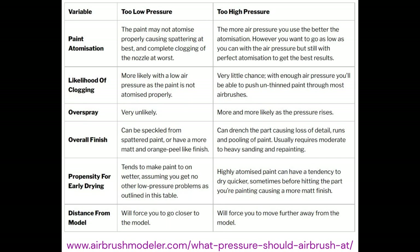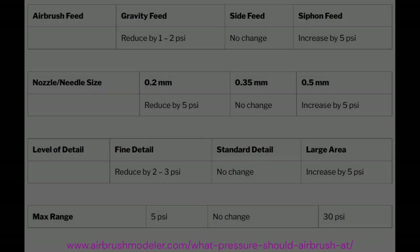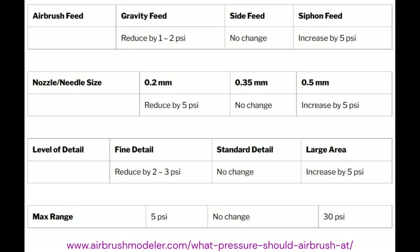Being a complete novice, I had no idea what to do with an airbrush, so I consulted a website called Airbrush Modeler, which goes into the specifics of what pressure you should set the airbrush and compressor at. It gave a breakdown of the benefits and drawbacks of wrong air pressure, which can affect paint atomization, clogging, overspray, finish quality — whether speckled or running — early drying, and the necessary distance from the model.